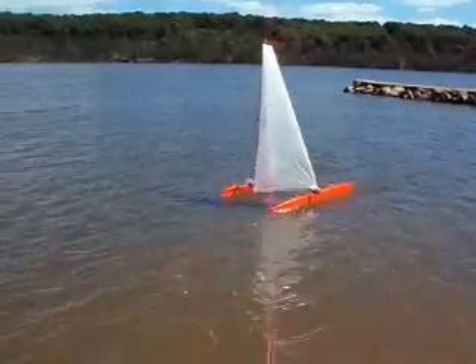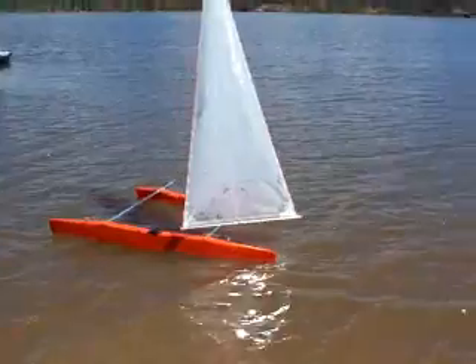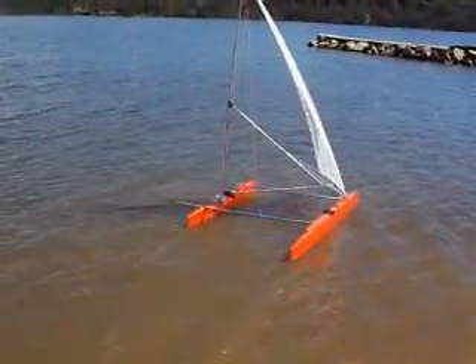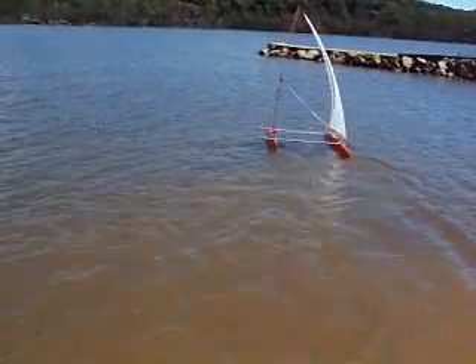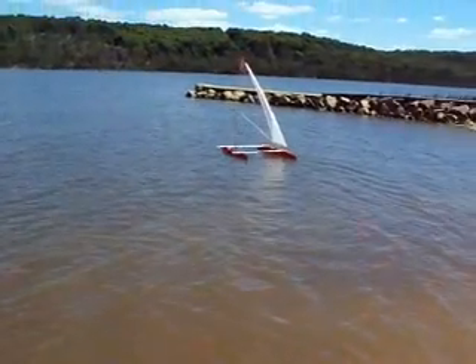Switch, switch, switch, switch, and now turn into the wind. Just centre the sail. No, we'll take it forward. Okay, got it.